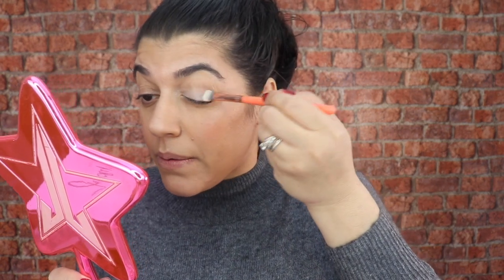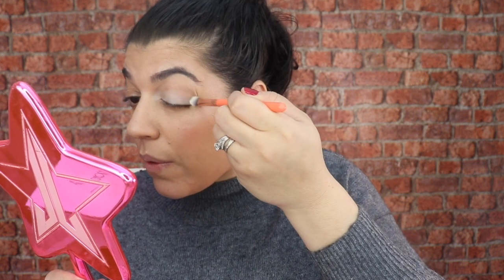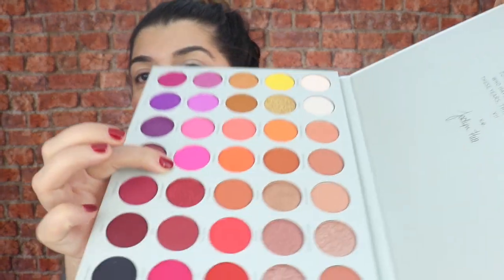Let's just blend that out and give the eye a quick base. Okay, so we've got a base there. Then we're going to go in with Tipsy Girl — oh my god this is so bright! So we're going in with Tipsy Girl, which is that pink right there.